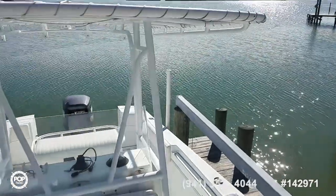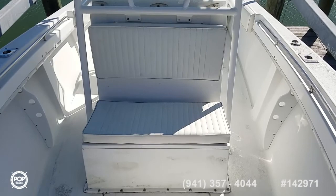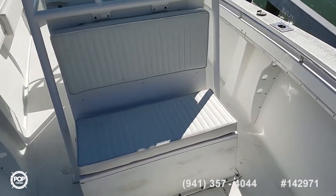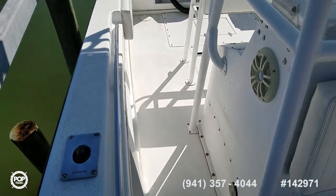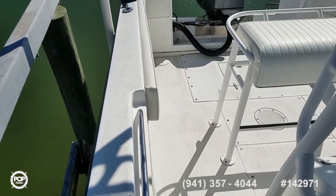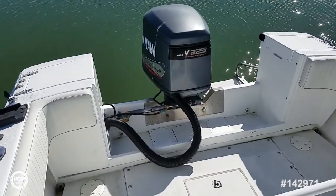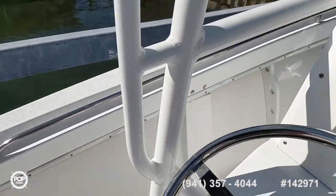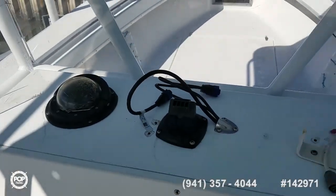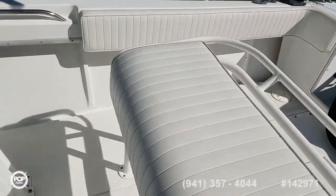Please take this opportunity to check out all the high resolution photos we have posted on popyachts.com. I appreciate if you give me a call today — my name is Andy, and I'm happy to answer any additional questions you have. Seacraft, well known worldwide in this easy to handle 23 foot center console. Look forward to meeting you in person for a walk-through. Let's get you out on the open water and having fun. Talk to you soon.